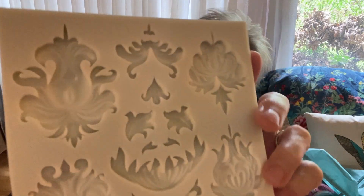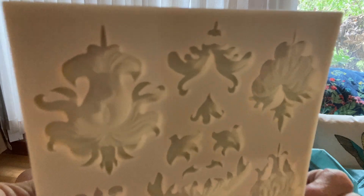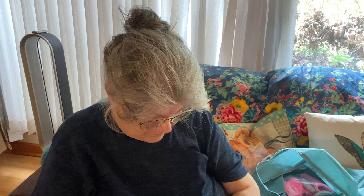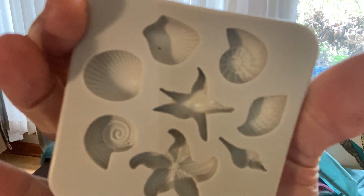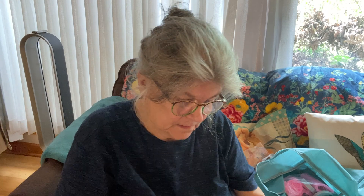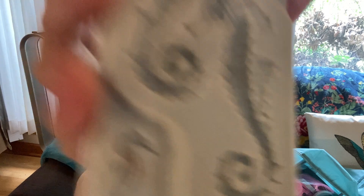And these are firmer, harder molds. This is seashells. Wow — these are seahorses with little baby seahorses.